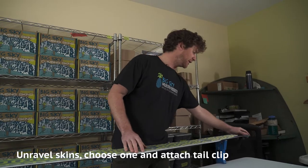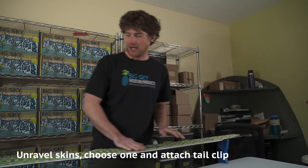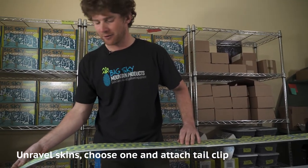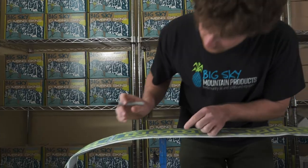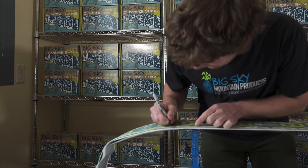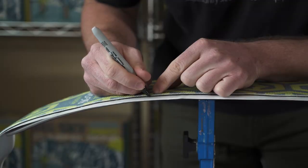After you've decided on your tail clip adjustment, click your tail to the tail of your ski and run the skin over the length of your ski so the top of the skin is hanging over the tip. Take your marker and mark approximately 12 inches down from the tip of your ski onto the paper or the edge of the skin.